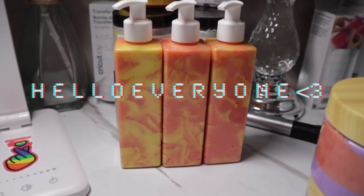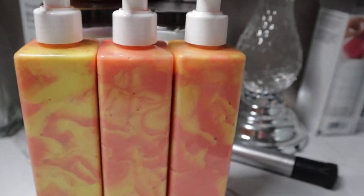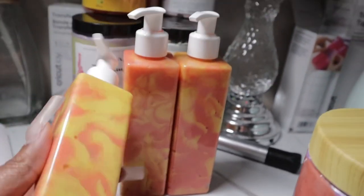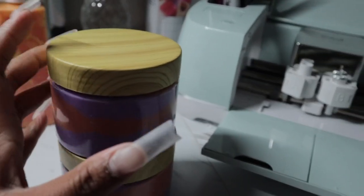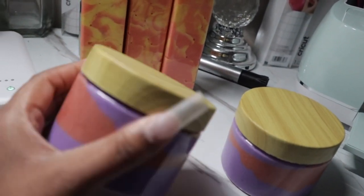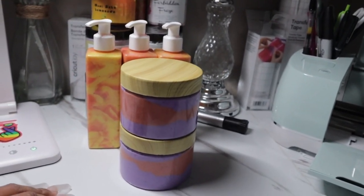These are the products I'll be labeling today. This is our Maui Isle Lemonade in lotion form — looks super cute. And we have the Malibu Sunset body scrub, she feels amazing. That's what I'll be labeling and taking pictures of today.